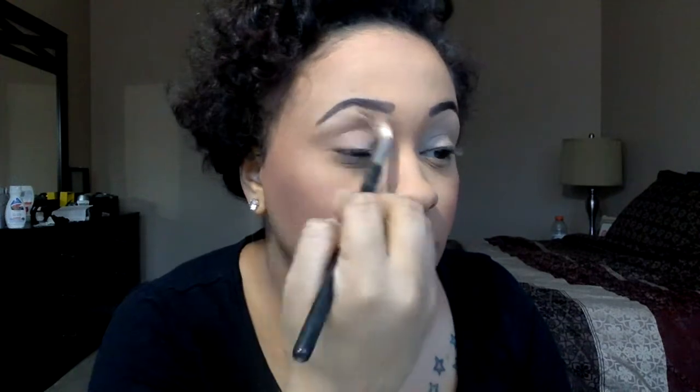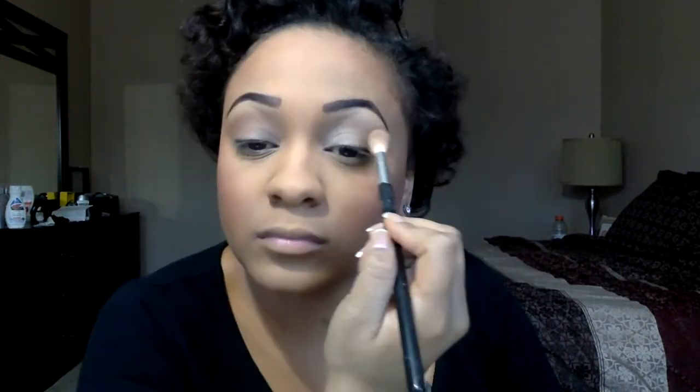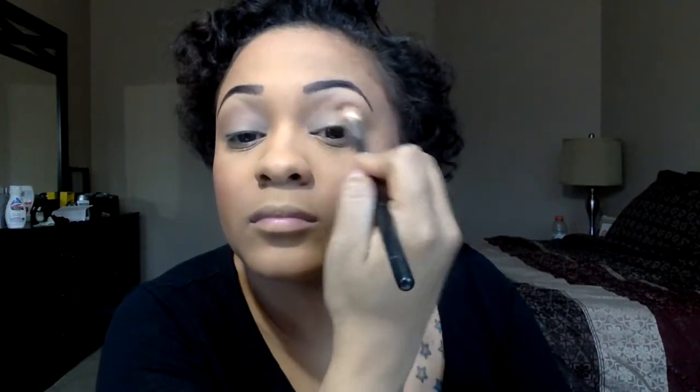First things first, I'm going in with NYX Strike Pose — a very nude shadow that I'm using as my transition color. Love this because you see a little bit of color but not too much. Then I'm going in with Dance the Tides by NYX as well, which is actually a dupe for Saddle eyeshadow by MAC. NYX is definitely the place to go for MAC dupes. I'm using a Sephora brush that I paid about $16 for — totally worth it.